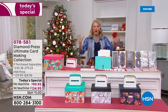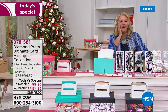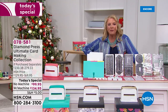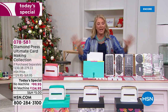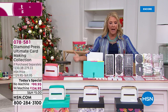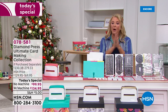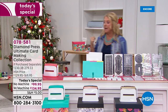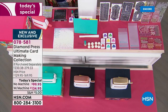This is truly the ultimate card-making system from Diamond Press. We love Diamond Press and we love Beth Kingston, who's joining us in just a second. This whole day is all about being creative, whether you're a beginner, intermediate, or you just create up a storm. We have the right products for you, and this is absolutely the best value Diamond Press has ever put together. It's massive. You're getting everything from this end of the table to the other end.